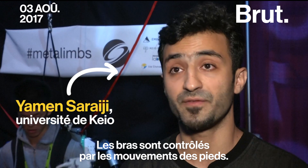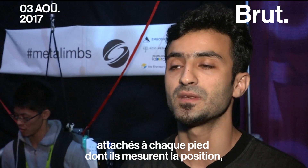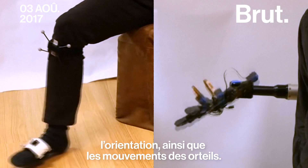The limbs are controlled by feet motion. We have a set of trackers attached to each foot, and it measures the position, orientation, as well as the toes motion.